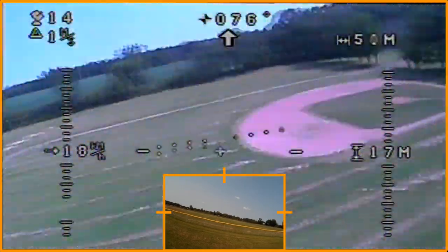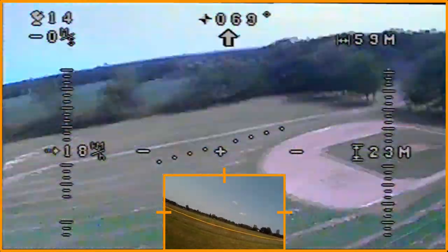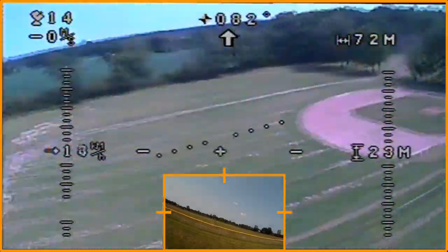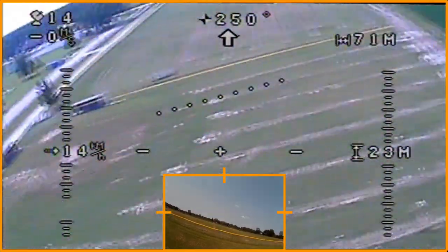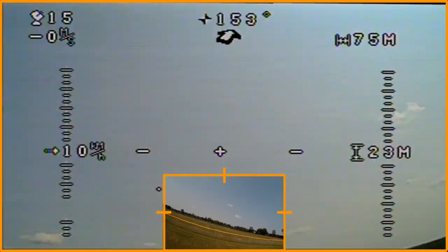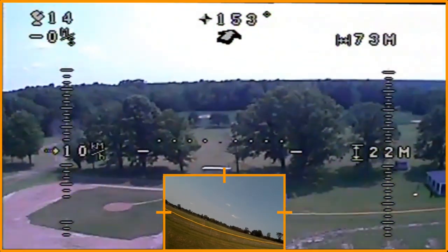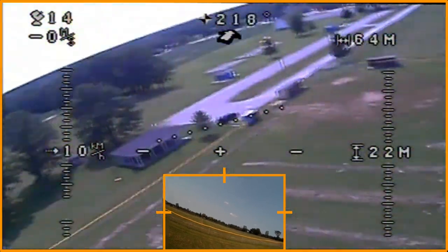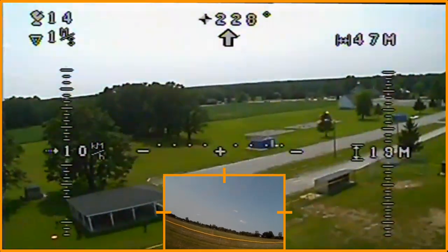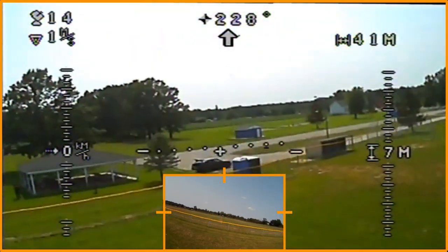I notice it's climbing so I want to bring it back down. I want to spiral it back down and bring it this way — having a little bit of a hard time seeing it. It likes to go up more than it does down, which is probably a good thing. That's almost a full down stick and it's coming down pretty slowly.